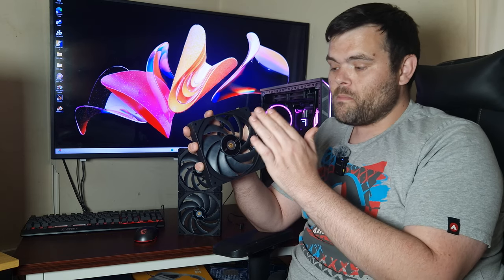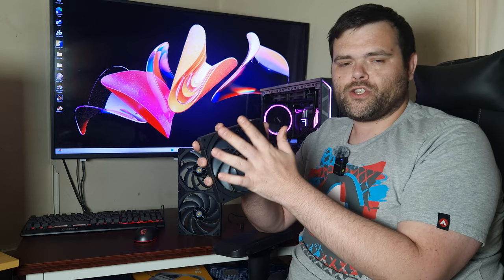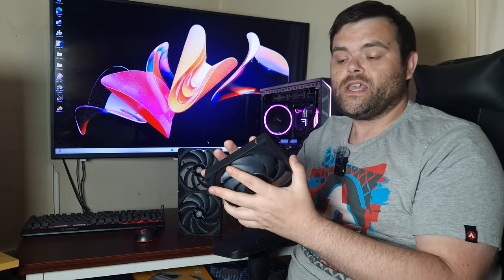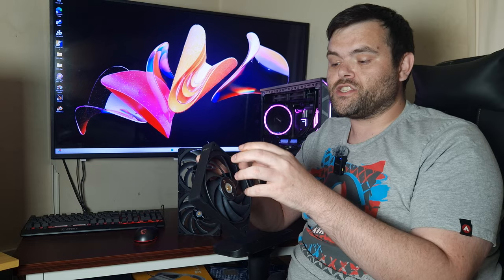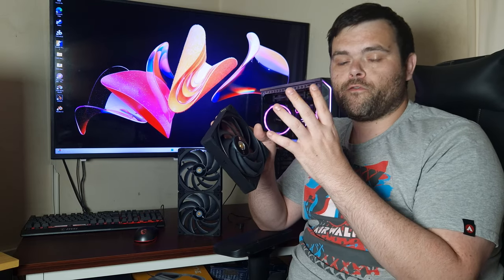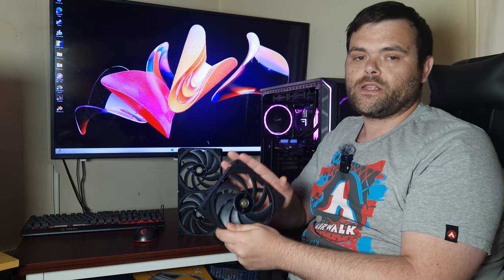I wouldn't run them at 100% unless you don't care about noise or you wear a headset. Personally, I'd run them at 50% because they'll still give you excellent air pressure and performance on an AIO or in your case. These push so much air at 100% that my case started vibrating — that's how strong the overall pressure these fans are pushing.